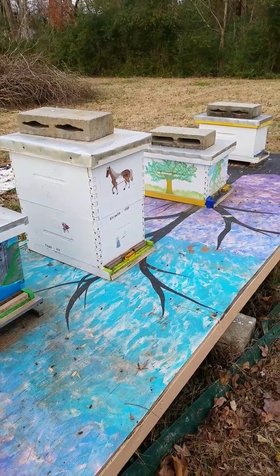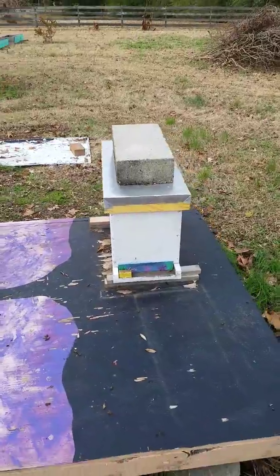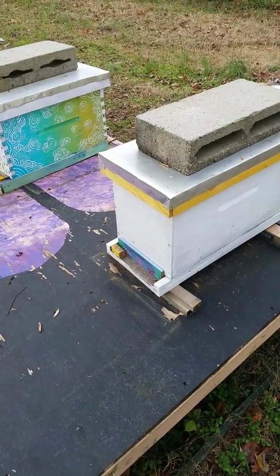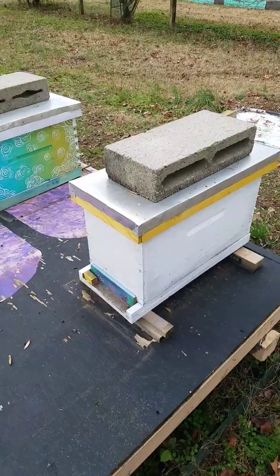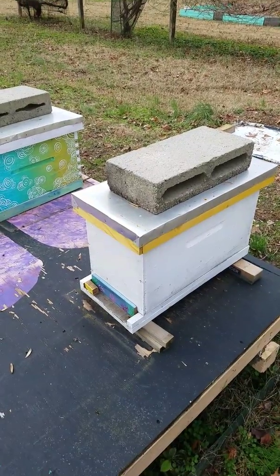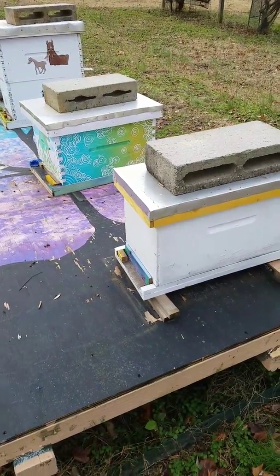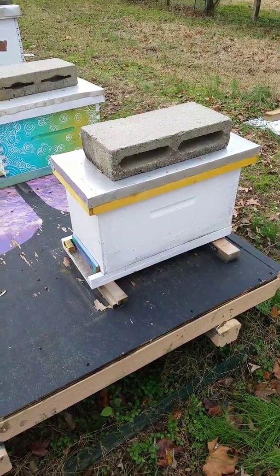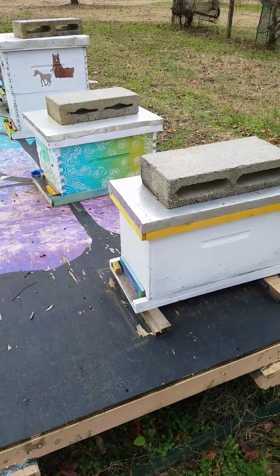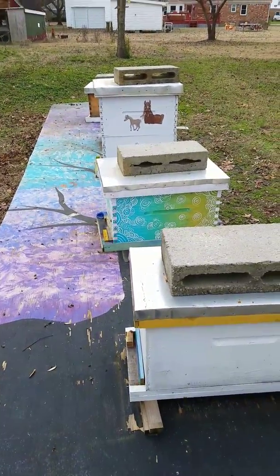We did have a scare about a month ago. I walked up to this nuke box and went to flick what I thought was a drone, and as I moved it I could see the red paint on it — they had kicked out one of their queens. I thought they were queenless, but then I looked through my notes — which is important to take — and they actually had a really old queen in there along with a virgin queen. They kicked out the old queen, and now they just have the virgin one walking around in there. I think they're still good to go, just kicking out the old and starting with the new.